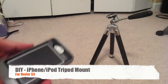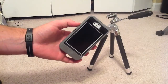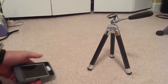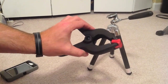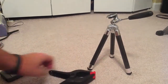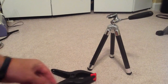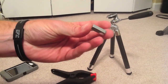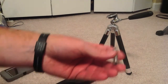Today I'm going to show you how to make a do-it-yourself iPod or iPhone tripod mount. We're going to end up with this. First off, what you need to get is a spring clamp — I picked this up from Lowe's, you can find it at Home Depot and possibly Walmart. This is a two-inch clamp. You also need to get a coupling nut, quarter inch, and a quarter-inch bolt.